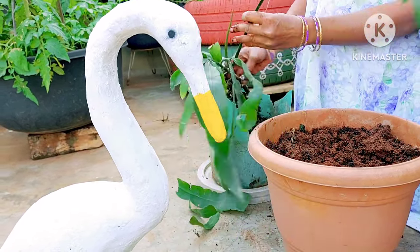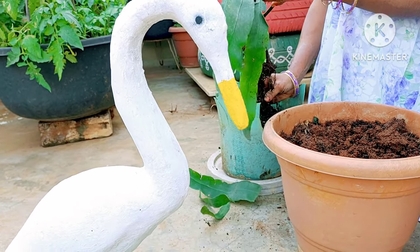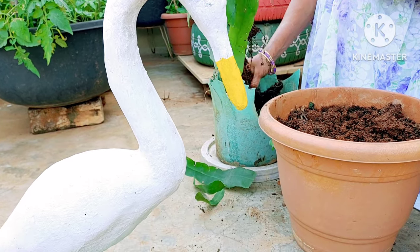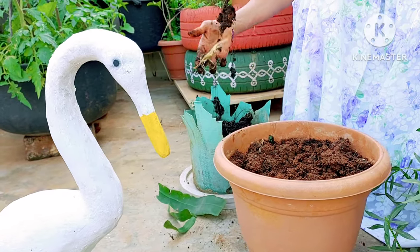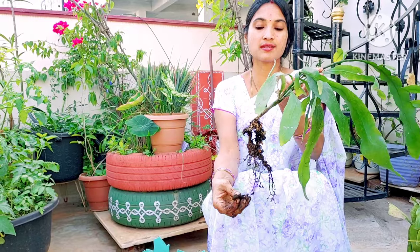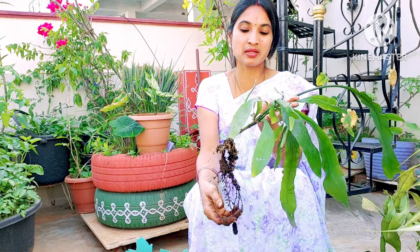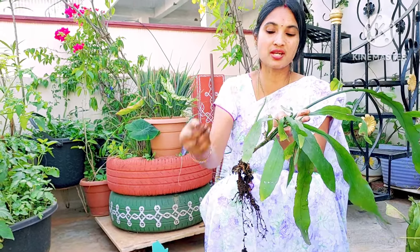It can be easily removed from the small pot. This will become a hardened root zone. The soil is very easy to work with because the soil mixture is very loose, so the soil comes out easily.